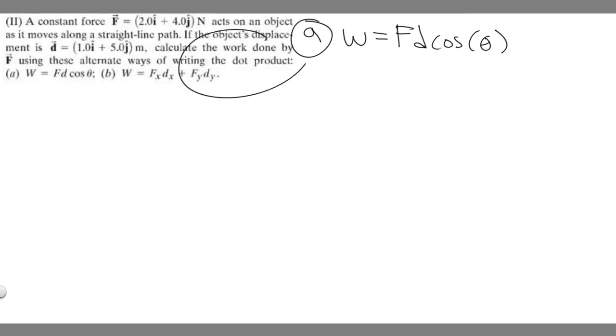Let's focus on method (a) first, using the formula: work equals F times d times the cosine of theta. This means the magnitude of the force times the magnitude of the displacement times cosine of theta. Since we're given two vectors, we need to find the magnitudes of each.